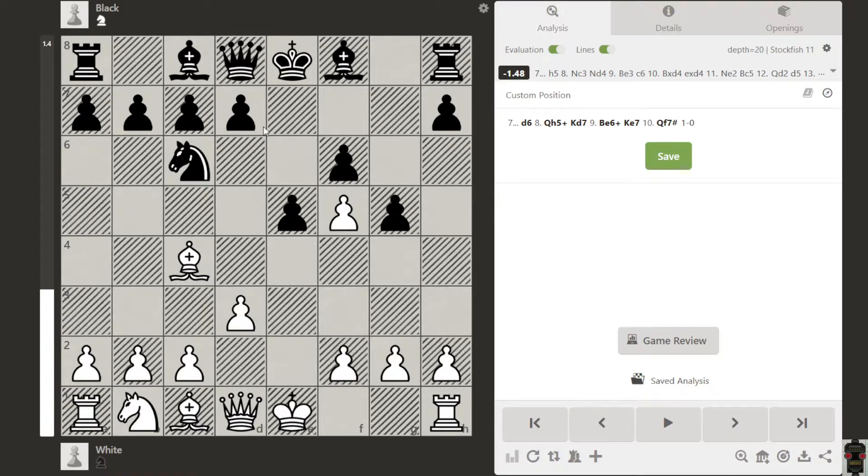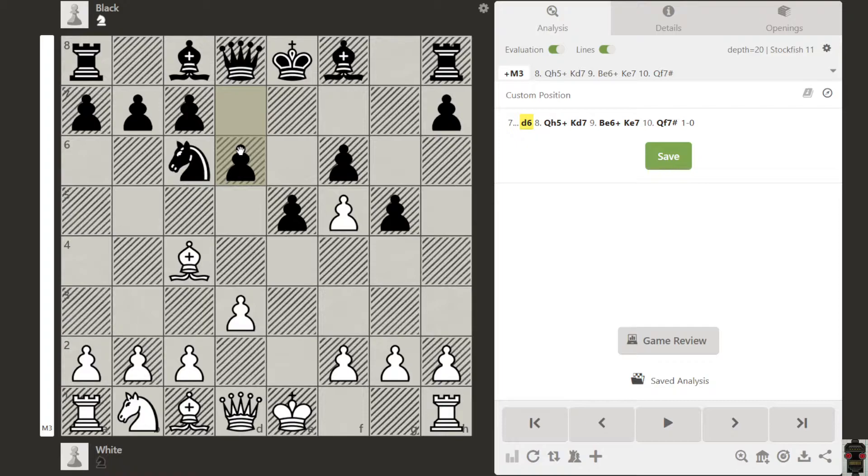But if black does something like this, then this is mate in three. Can you find that?